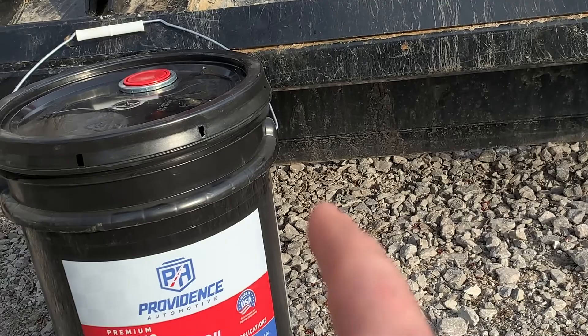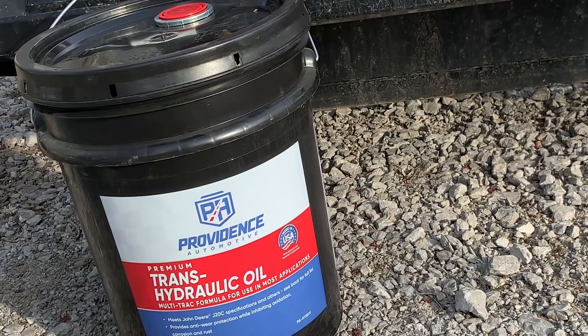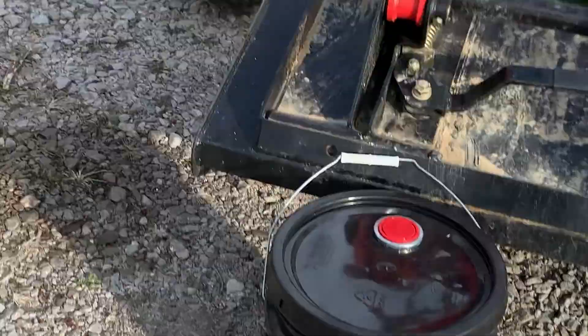The best way to do this is a five-gallon bucket — this is your trans-hydraulic oil, same thing. Buy the five-gallon bucket, you'll save about five to ten bucks instead of buying the gallon or two-gallon jugs they sell. It's always good to have a little extra on hand because I think it only takes about four and a half gallons, four and three quarters. So a little extra is always good.